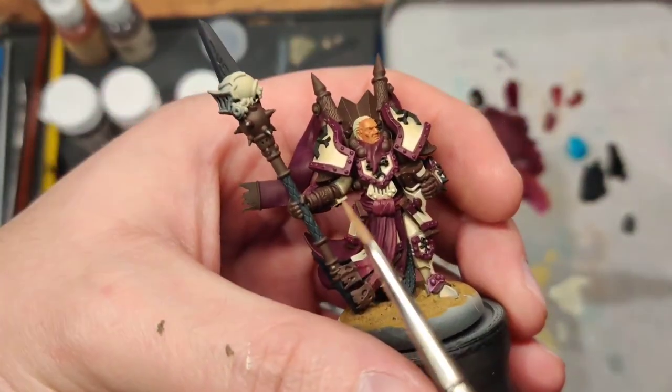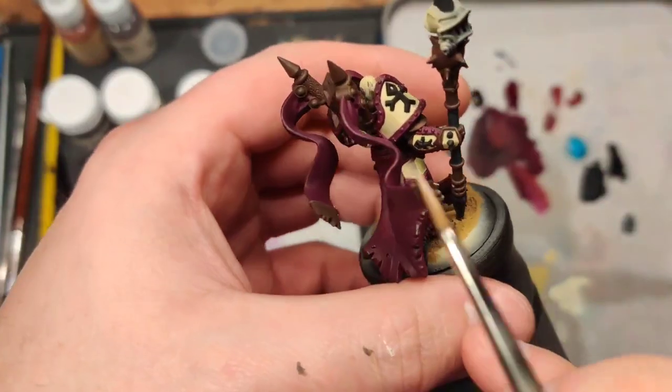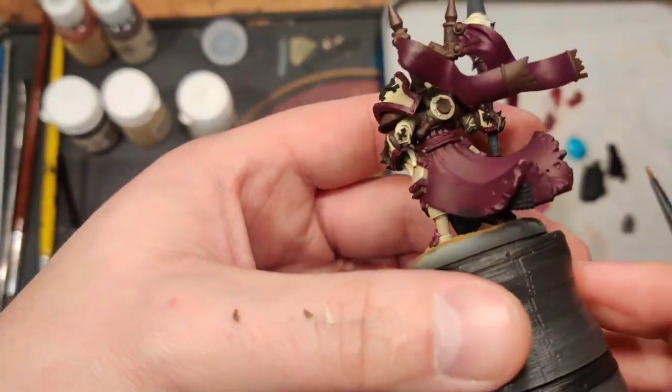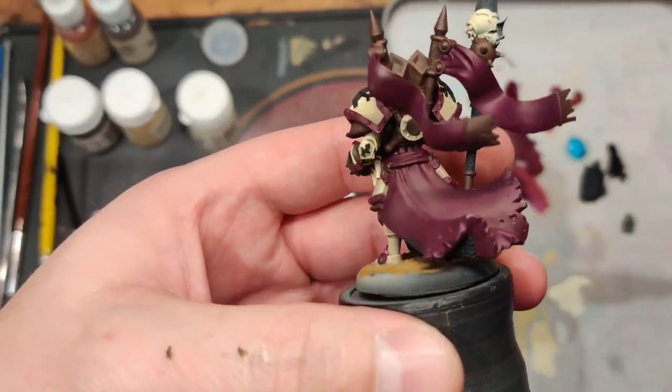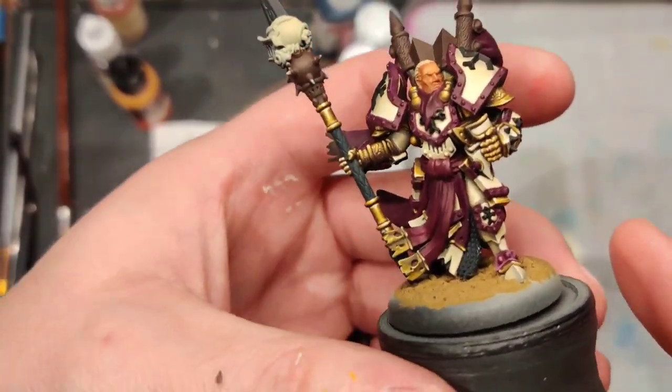That's how I did all the armor - armor is done now. We got really dark back here in the shadows, and on this side here where there's not as much of a light source. Back up in here it's almost as dark as the black metal as well.